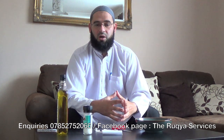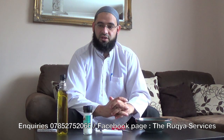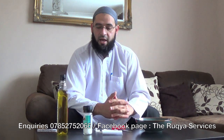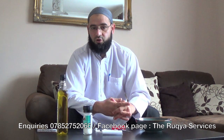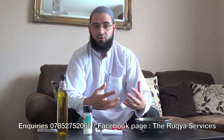As-salamu alaykum wa rahmatullah wa barakatuhu. Dear brothers and sisters, I am Brother Ziyad with the Kunya of Abu Dhar from the Ruqya Services. Due to lots of questions from the brothers and sisters about how to destroy Taweez, we decided to shoot a video for educational purposes insha'Allah, to show you how to destroy Taweez.